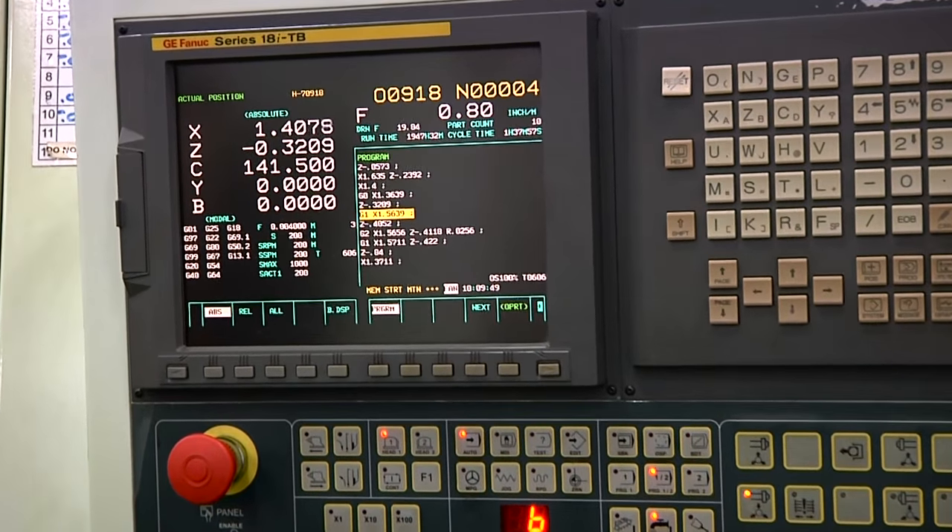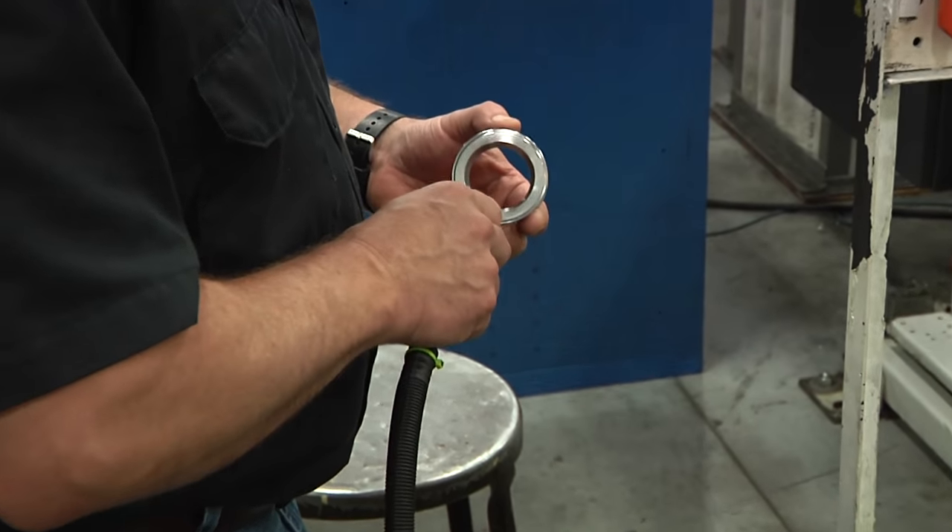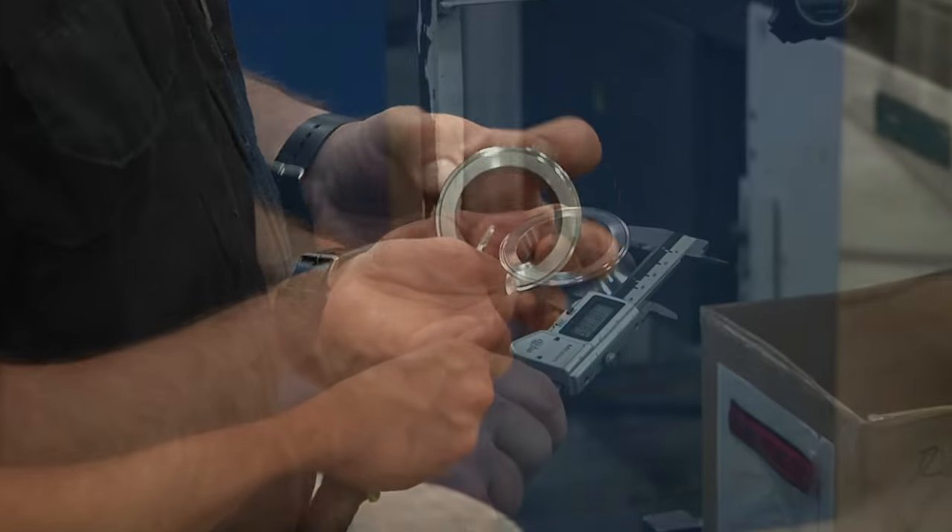The V-Blocks are totally manufactured here in Pewaukee in our factory — not only the carbon fiber side plates which we mold here, but also all the machine components. The shivs, the inner races, and the rollers are all machined titanium.